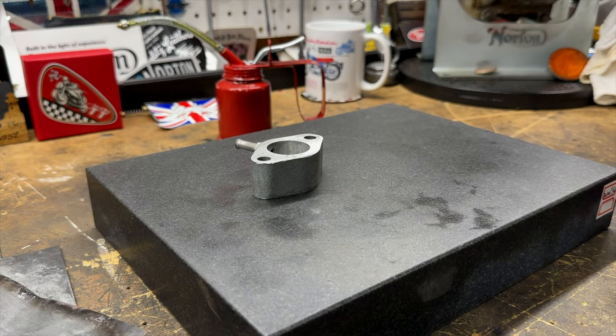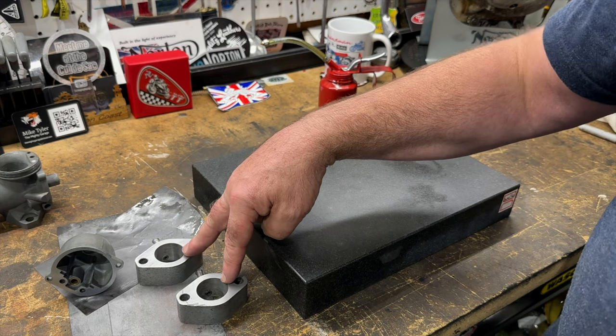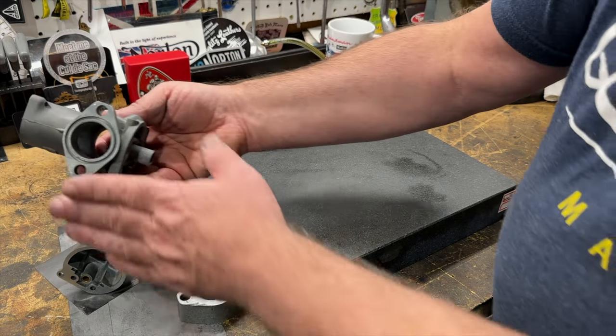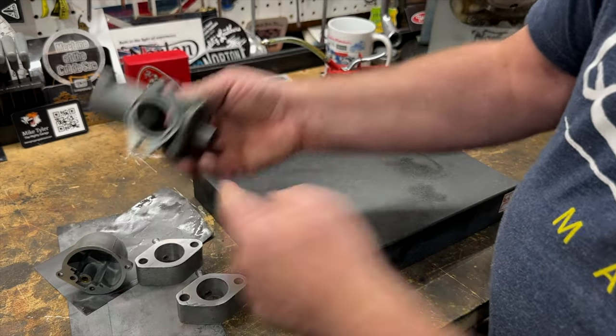I'll just continue that with the other surfaces. That's both the spacer blocks done and the float bowl as well — they look great. And now I'm just going to check the flange of the carburetor to see if it's nice and flat on the surface plate.